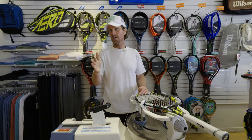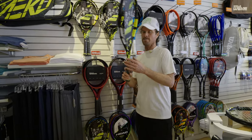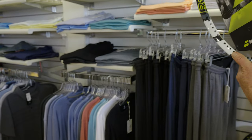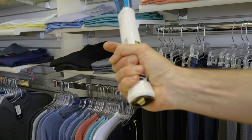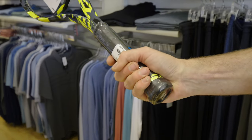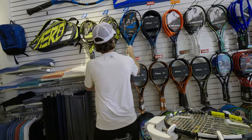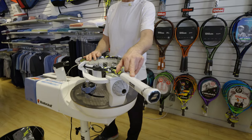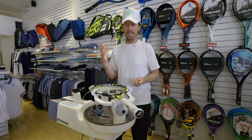Most women are four and an eighth or four and a quarter. Most men are four and a quarter or four and three-eighths — my grip size is four and three-eighths. How you measure: put your hand around the racket and there should be a little bit of a gap between your fingers and your palm. If there's no gap, the grip is too small. You want that little bit of a gap. Grip size is very important — you do not want a young kid using a huge grip because that can hurt their arm. It's very important to come into a store and have your grip measured.